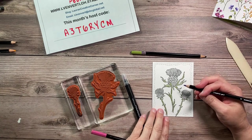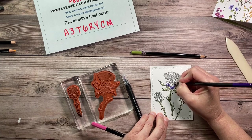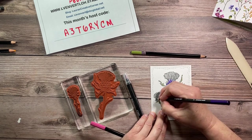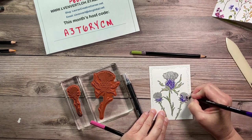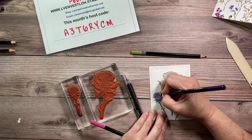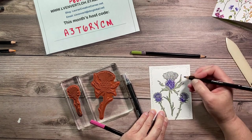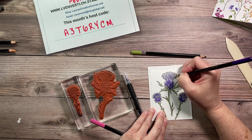I wanted something in orchid oasis and highland heather tones. I'm not really paying much attention to staying in the lines — I'm just getting some color in there because the blender pen does the magic. You could use these without a blender if you want, but I'm going to do a little bit of shading as well, trying to follow the pattern a little.